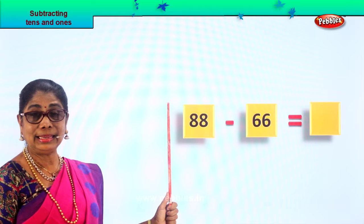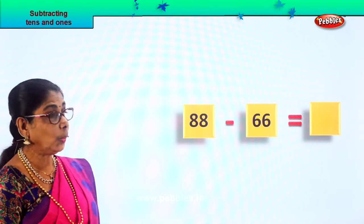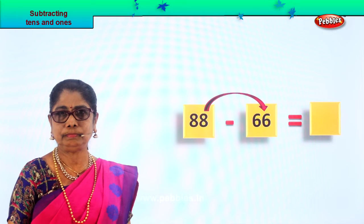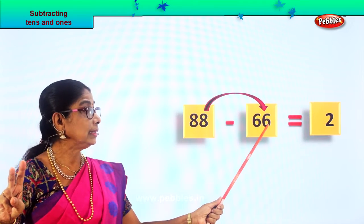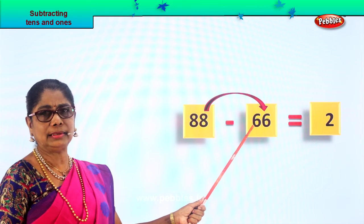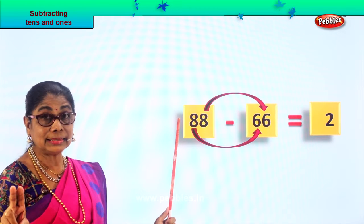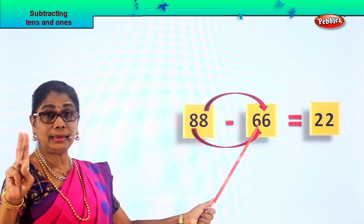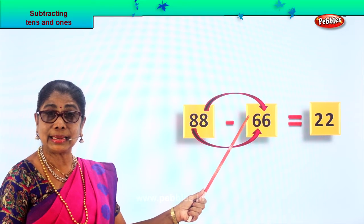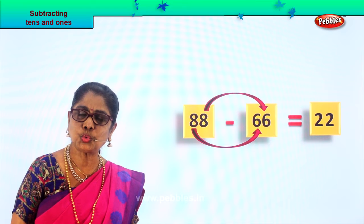Let's take another sum. What's given to you is eighty-eight take away sixty-six. Eighty-eight minus sixty-six equals what? Take the ones first: in the ones you have eight here, six here. Six, seven, eight — eight minus six is two ones. Now the tens: eight tens take away six tens. Six, seven, eight — eight tens minus six tens gives you two tens. Eighty-eight minus sixty-six is equal to twenty-two. Eighty-eight take away sixty-six gives you the answer twenty-two.